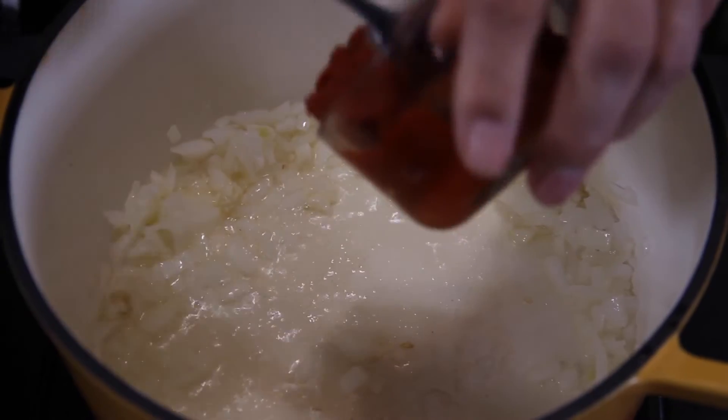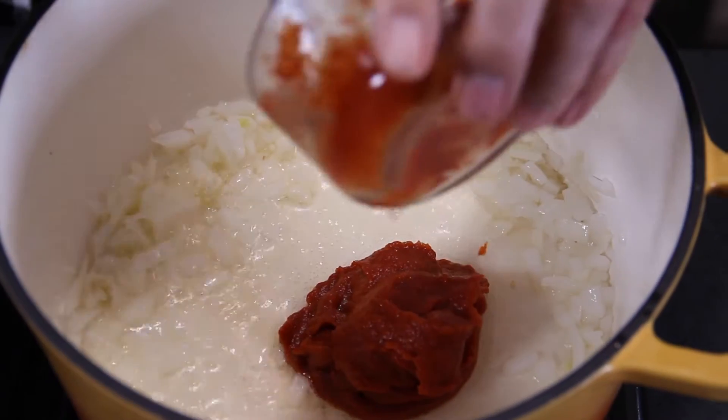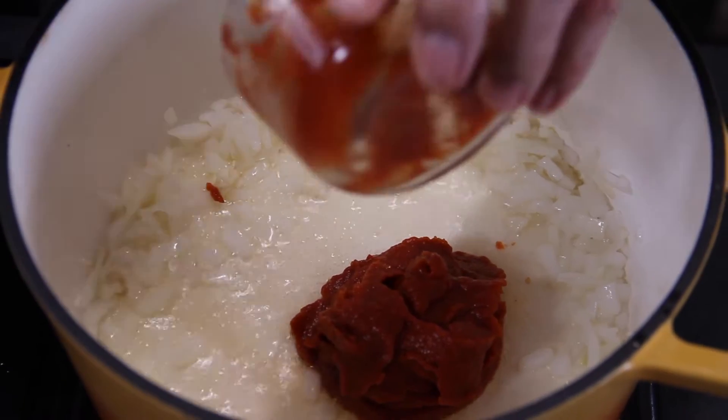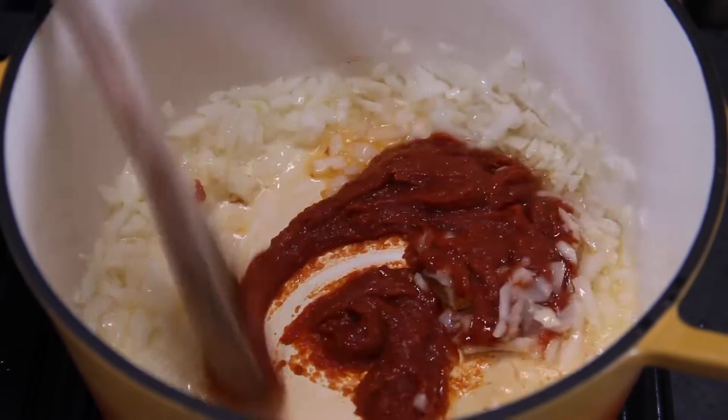Now six ounces of tomato paste. This seems like quite a bit, but you want this rich and thick, so I use one of those whole small cans. Give this a quick stir around until it coats those onions.